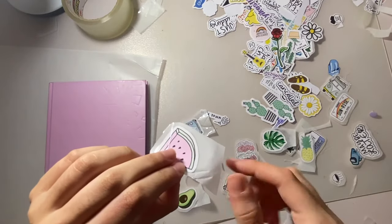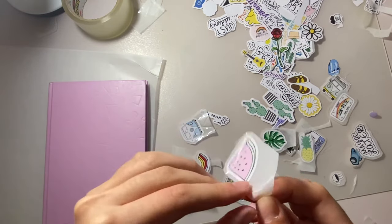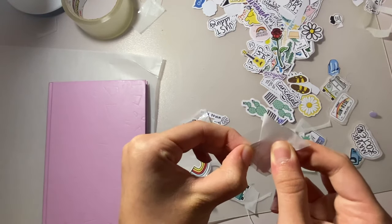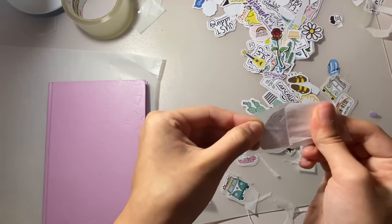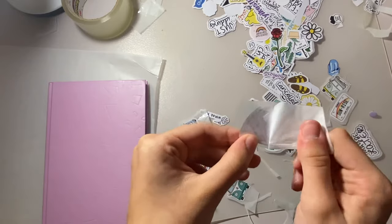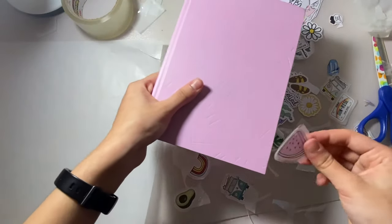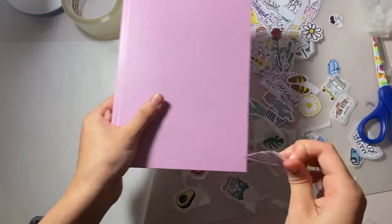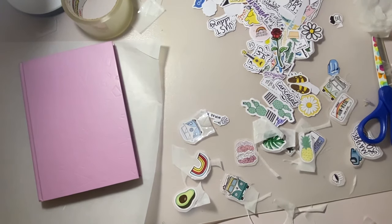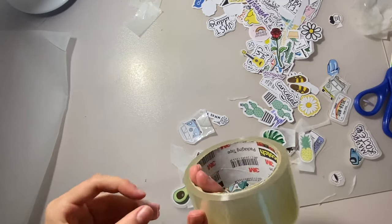Unfortunately for me, my wax paper didn't actually work — I really don't know why. Whenever I try to peel it off, it sticks so much that the wax paper actually rips and refuses to leave the tape. When I try to stick it on a surface, it won't stick because the white part isn't sticky, and it ruins the sticker. It should work for you, but it just doesn't work for me. I've seen hundreds of videos where it works, so I'm not sure why.